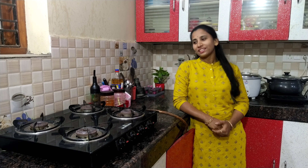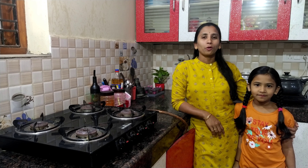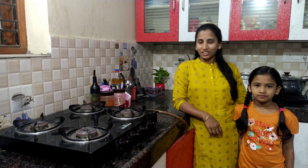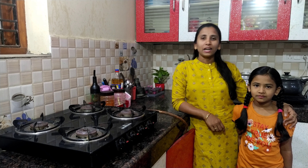Hi, welcome back to my channel. We are going to do a sandwich today. We are doing this for a school project. We are going to try everything to make a sandwich. In the school project we have to do sandwiches.